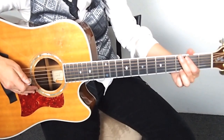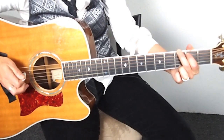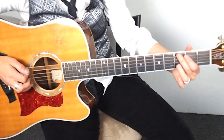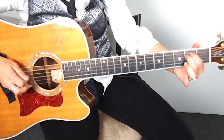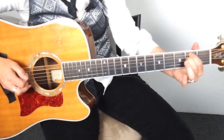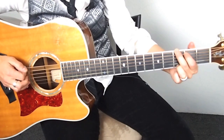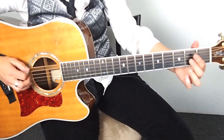Here we go together. And again. Let's move to the E minor. Okay, again. And to the E minor.